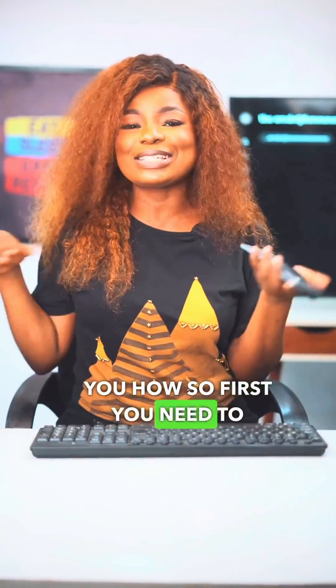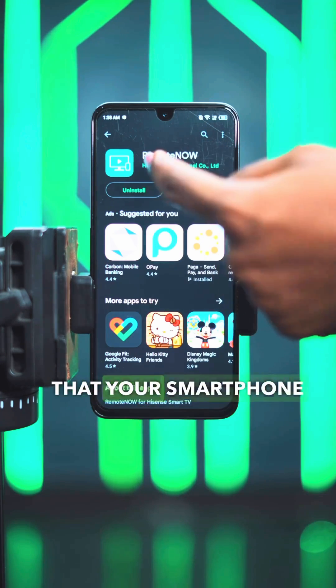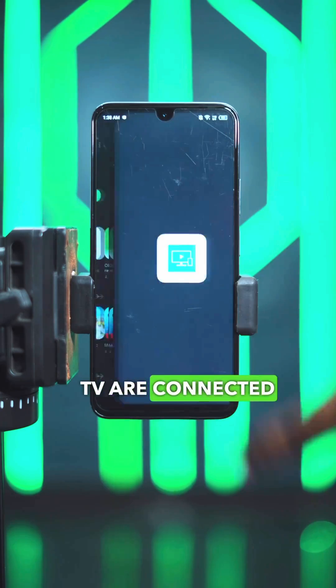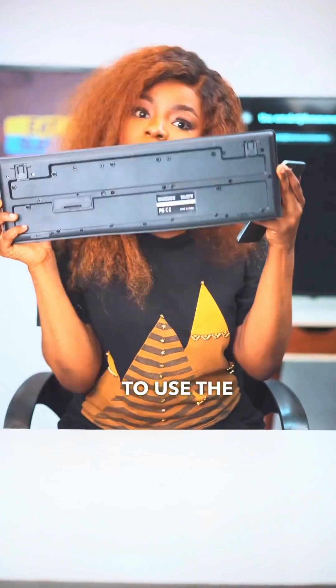Let me show you how. So first you need to install this app. It is called Remote Now. The next thing is you need to make sure that your smartphone and your smart TV are connected to the same Wi-Fi. So if you don't have Wi-Fi, you might have to use the keyboard option.